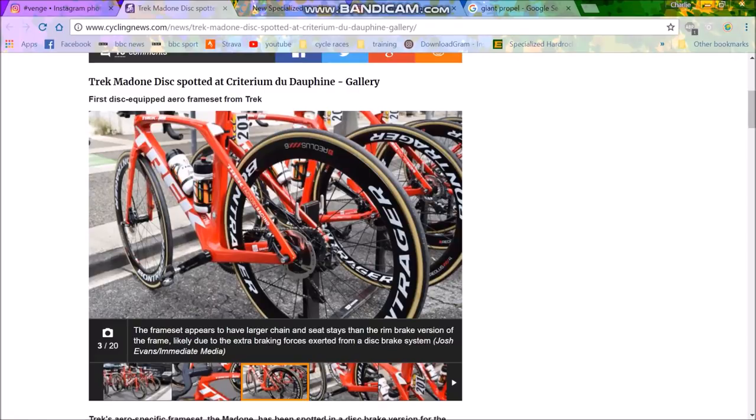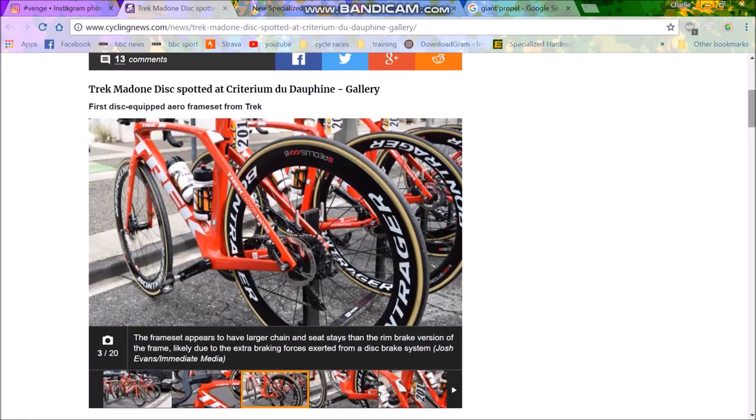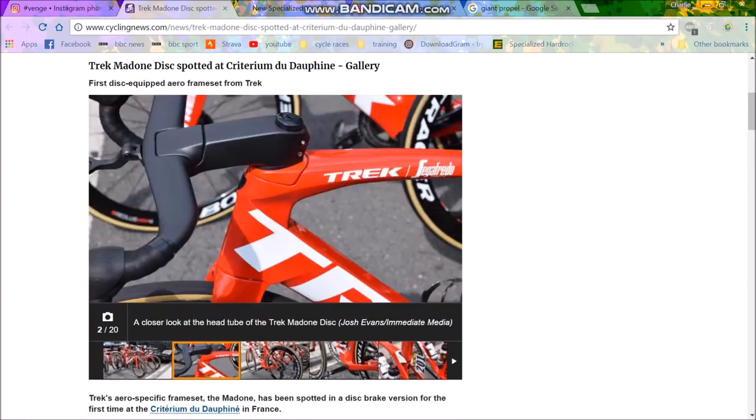Coming up towards the Tour de France, we have some new bike tech. These are all aero disc bikes — the main ones I found. I'm going to focus on the Madone and the Specialized Venge.